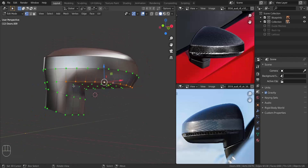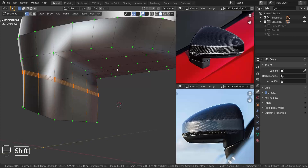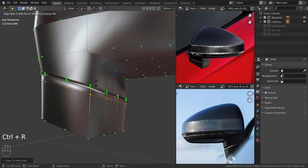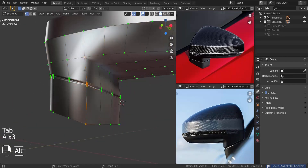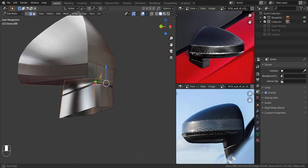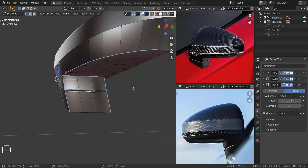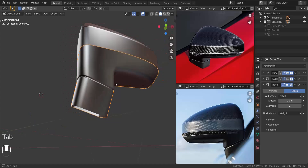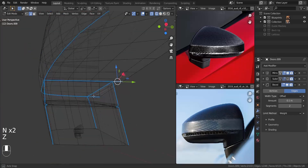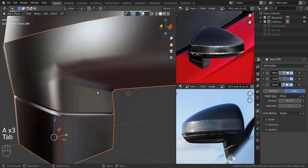Instead of adding supporting edge loops, I'm going to use the bevel modifier. But first, let's create the space between the mirror — I press Alt+S to shrink it in, then add supporting edge loops. Now I can select those edges, go to edge select mode, select all the edges I need, apply the mean bevel weight, and add the bevel modifier. I set it to the right amount to make it look as it's supposed to, select the few areas I missed, and add the bevel modifier to those as well.